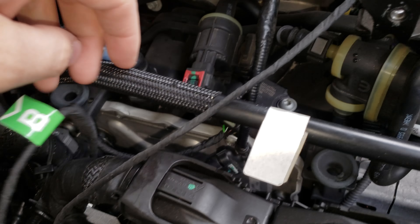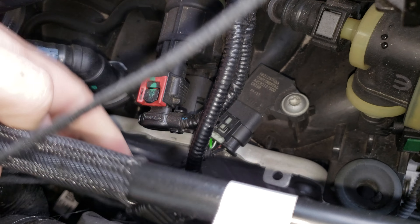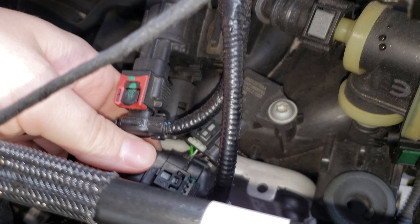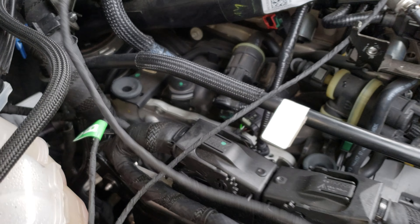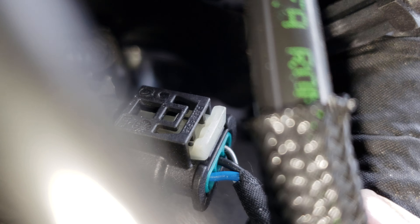For the B, come down to right here. For the A, you'll have to follow it all the way back — it's kind of hidden — but there's the A.